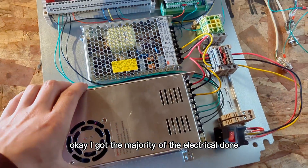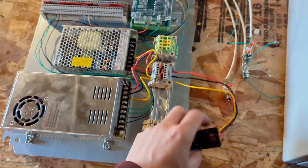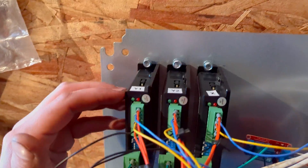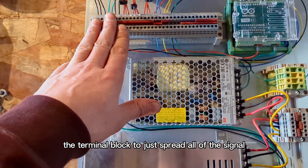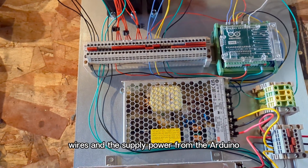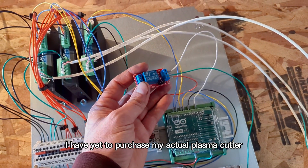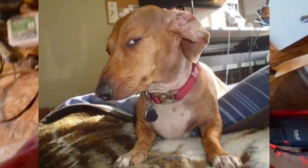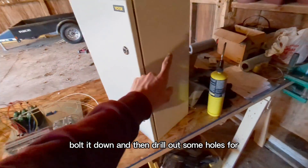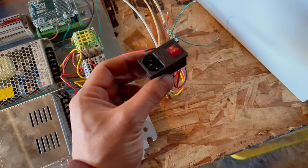I got the majority of the electrical done. I have basically an on-off switch with a computer monitor plug, the stepper motor drivers — so we have Y1, Y2, X, and then eventually there will be a Z here. This is the terminal block to just spread all of the signal wires and the supply power from the Arduino. The relay here — I have yet to purchase my actual plasma cutter, so that's going to have to wait. Next step is mounting it in the cabinet, bolting it down, and drilling out some holes for the stepper motor connectors.